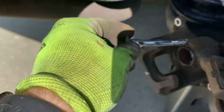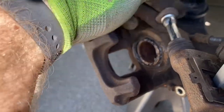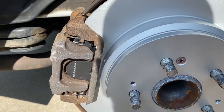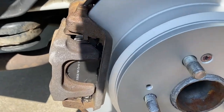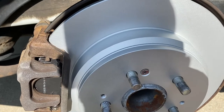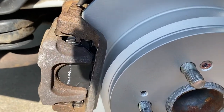Last good thing to do: take out your slide pins, make sure they're greased and moving freely, then pop them in and make sure the boot is connected. Everything's back together — going to throw the wheel back on. I'm going to do the other side but not film it because it's the exact same process. Once everything's back together, double check that everything's tight and torqued.